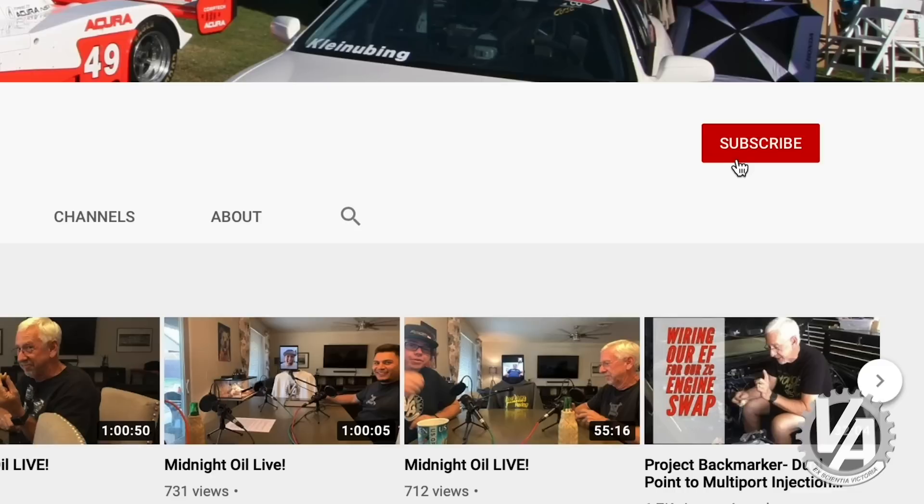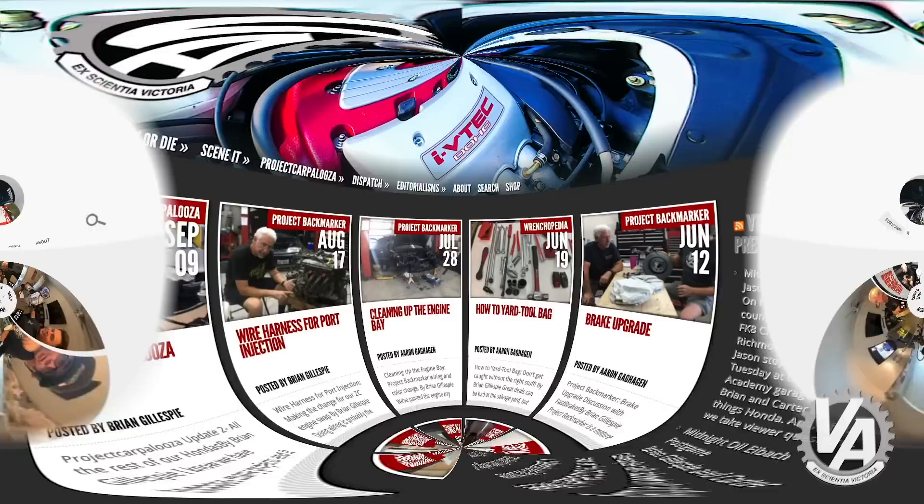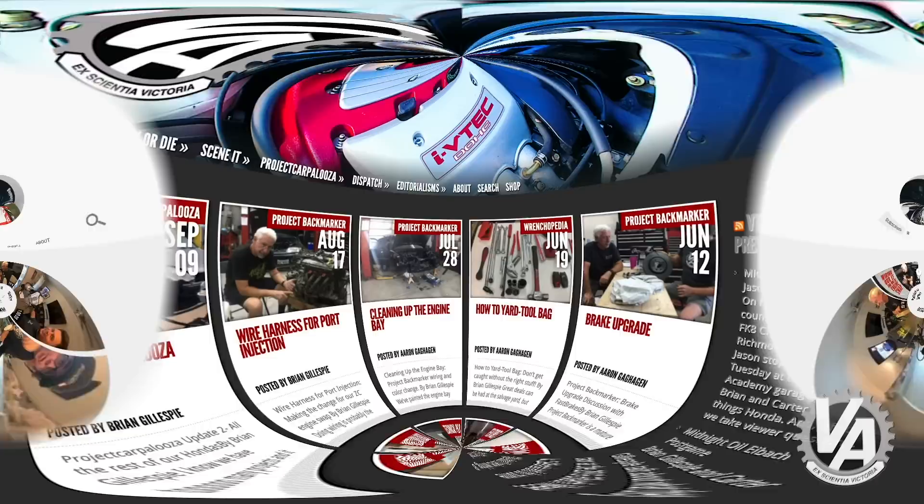Anyway, that's been your quick tip for today. I hope you guys enjoyed it. If you like what you heard, hit the subscribe button down below, and also take a trip over to vtechacademy.com to check out some of the cool t-shirts we have. Thanks for joining us. We'll see you next time.